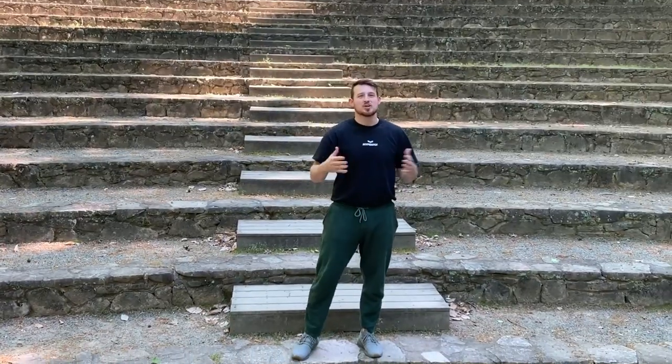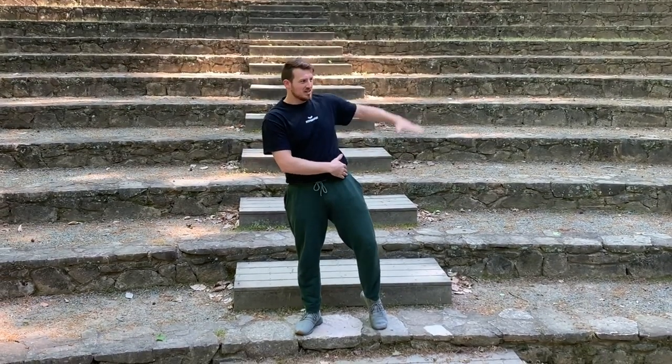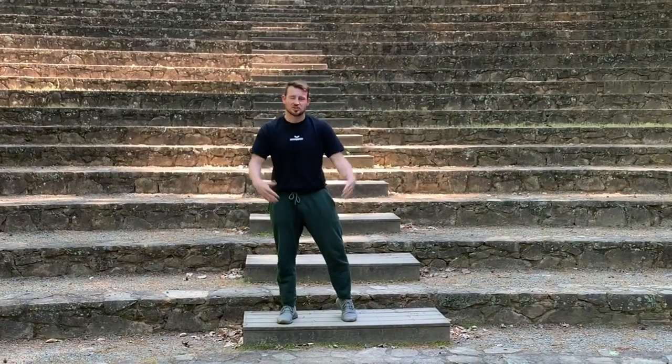One of the most commonly asked questions I get is: Sensei Seth, how do I get higher kicks? How do I get those kicks above my belt? The answer is not just one specific thing. I can't just say you should stretch, because that's what everybody asks. But it's not just your flexibility — there's way more to high kicks than just how far you can bend.